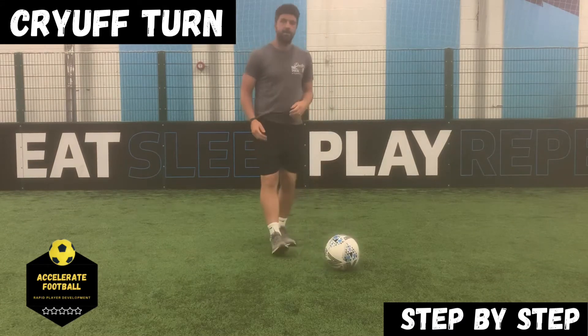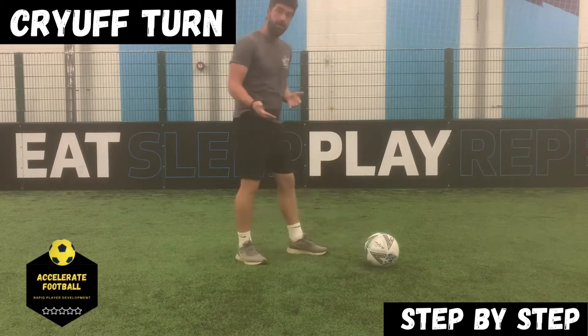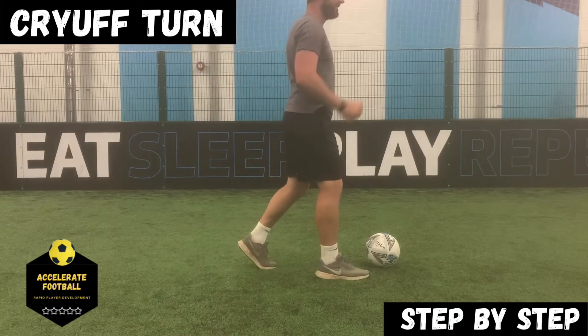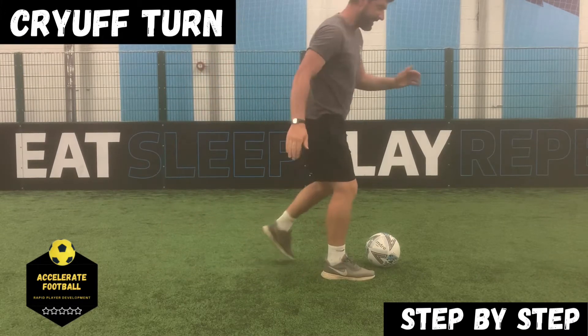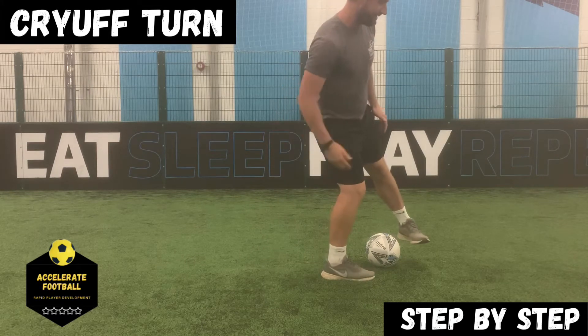To practice this, what you first need to understand is a Cruyff turn is a change of direction. But the common mistake a lot of players make when performing a Cruyff turn is they keep their standing foot facing the direction they're moving. So if I'm moving that way, to perform my Cruyff turn, I don't want to do this because if my toes are pointing in that direction and I'm turning back here, this is a really uncomfortable movement and it sends me off balance.